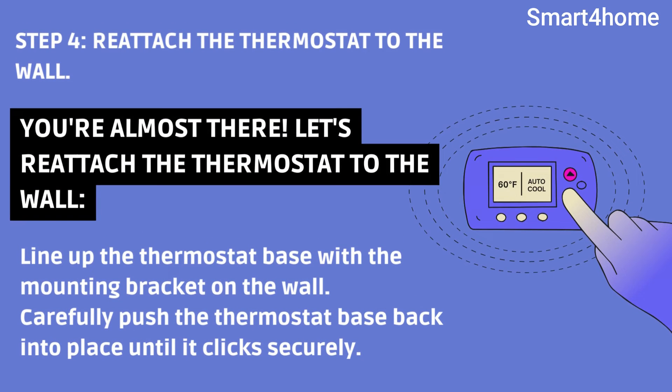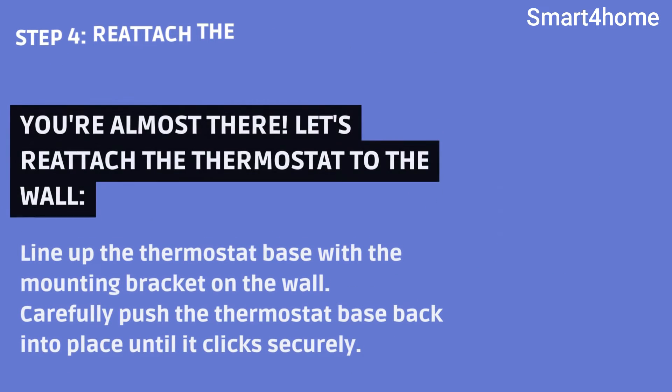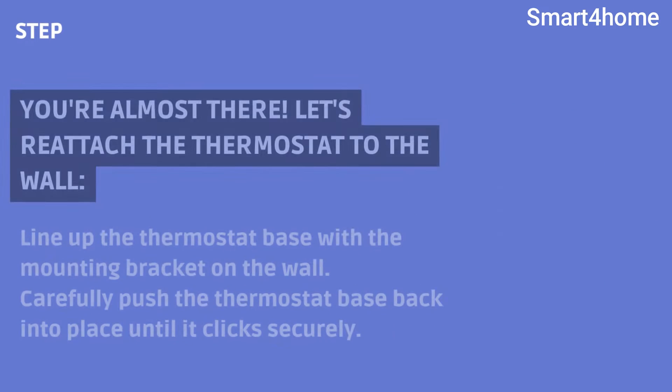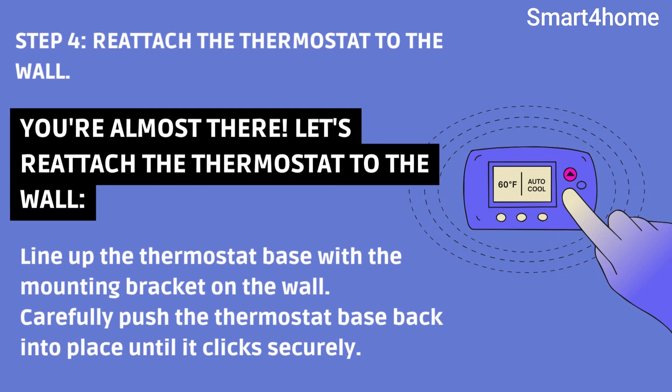Step 4: Reattach the thermostat to the wall. You're almost there — let's reattach the thermostat to the wall. Line up the thermostat base with the mounting bracket on the wall, then carefully push the thermostat base back into place until it clicks securely.